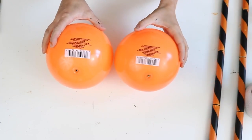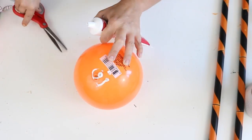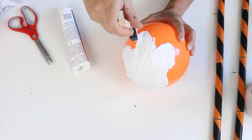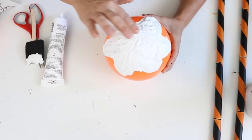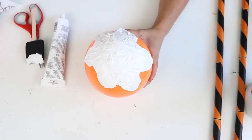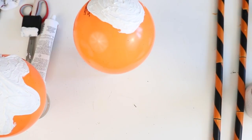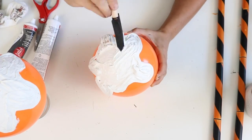I set the sticks aside and picked up two plastic orange balls from Dollar Tree. The problem was the barcode and warning labels on them wouldn't come off — I tried acetone and alcohol and nothing worked. So I decided to use caulking from Dollar Tree, squeezing it out on top to cover the lettering in a pattern, kind of like something was drizzled on top.